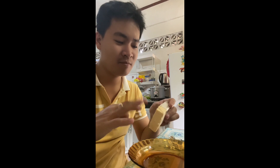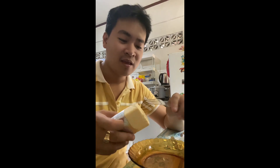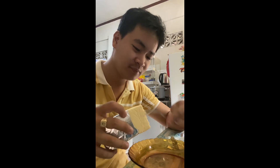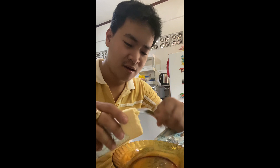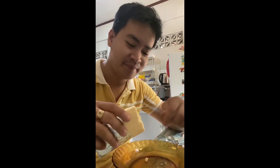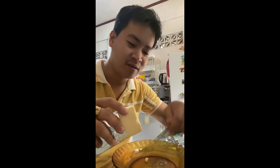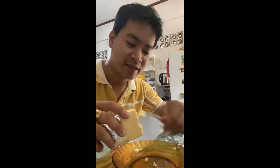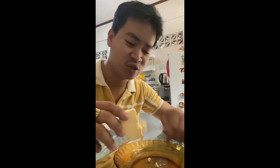Wala akong simple machine na gagamitin para make it into smaller pieces itong cheese, so gagamitin natin ng tinidor. Ito yung proseso ko guys, para makita nyo. Hindi ko sya ginagamitan ng simple machine para lang mapabilis yung gawain, but hindi naman ako nagmamadali so I'll take my time. Medyo paglalaanan mo talaga sya ng time.